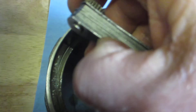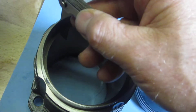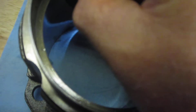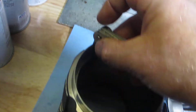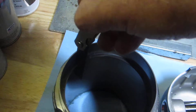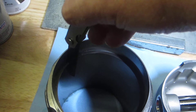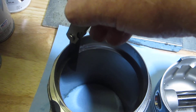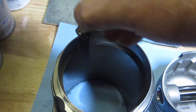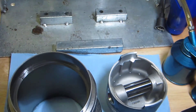You'll notice that the feeler gauge just fits inside that ring. I apologize for the darkness in my garage, but the 0.018 inch feeler gauge fits snugly but not completely tight into that gap. It's better to have a little bit more ring gap than too little.